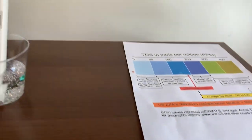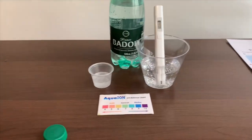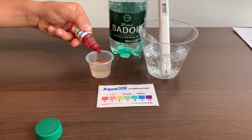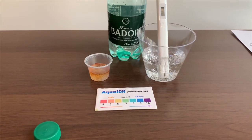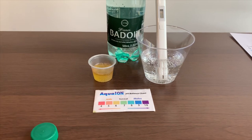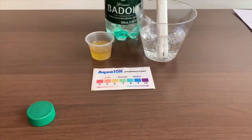Now let's test the pH level. If you want to buy this pH Tester, check the link down below. Only do two drops. Let's stir it a little for a better result. I give this a 6.5 — this is acidic.